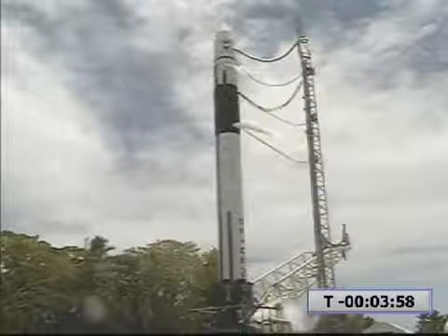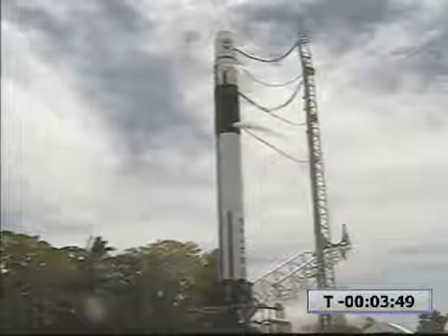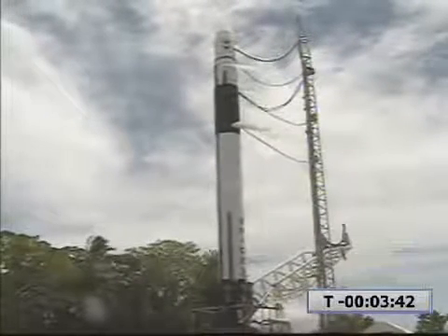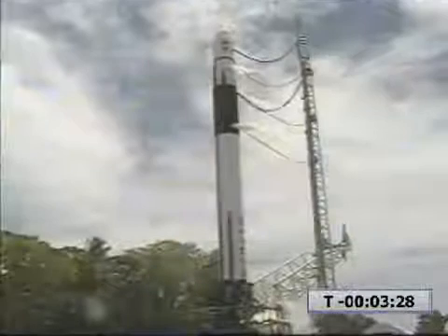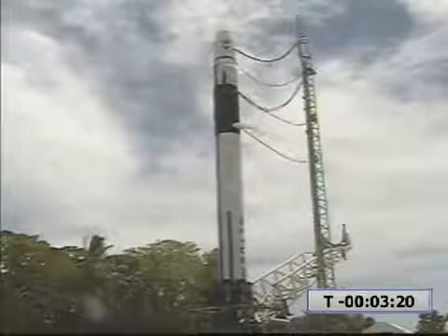T-minus four minutes and counting. Heaters are off. Batteries are at target. Ending helium top. Step 120, GSO enable ignition. GSO complete.